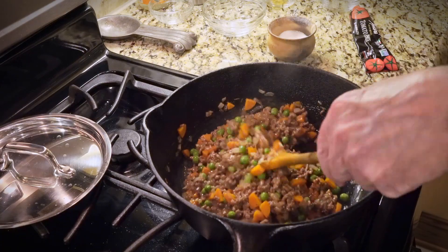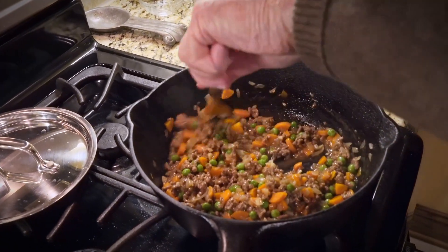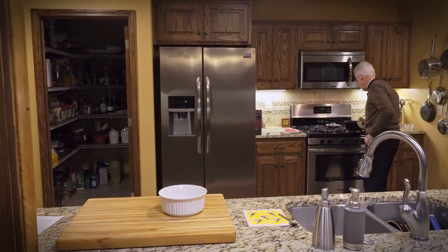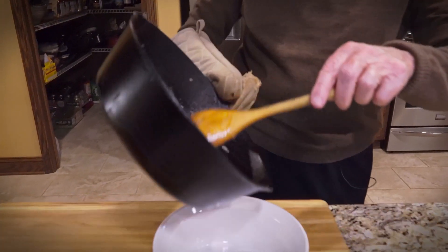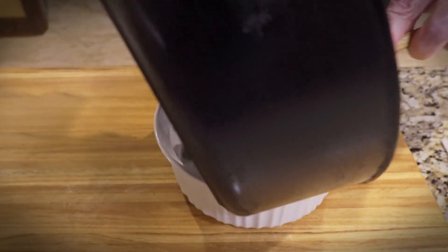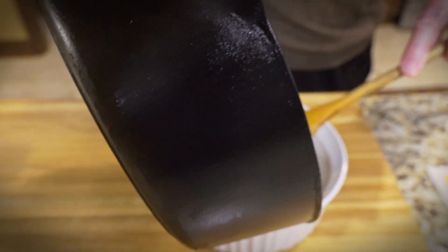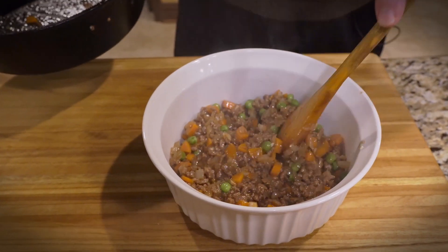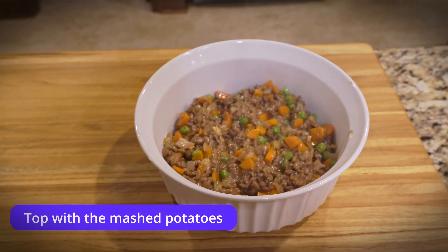This is just a great consistency. Now we're going to dump that into our casserole dish. There's the pie, and then we're going to top it with our mashed potatoes.